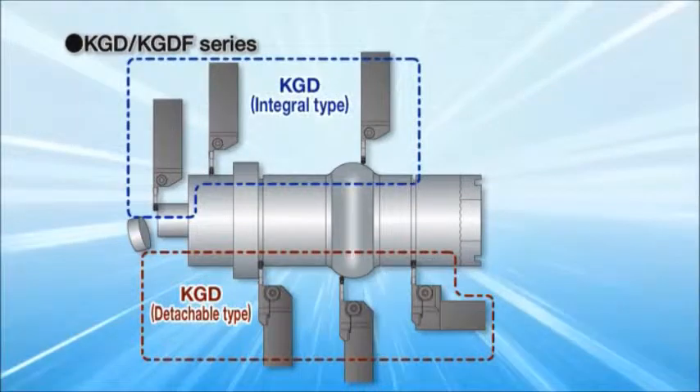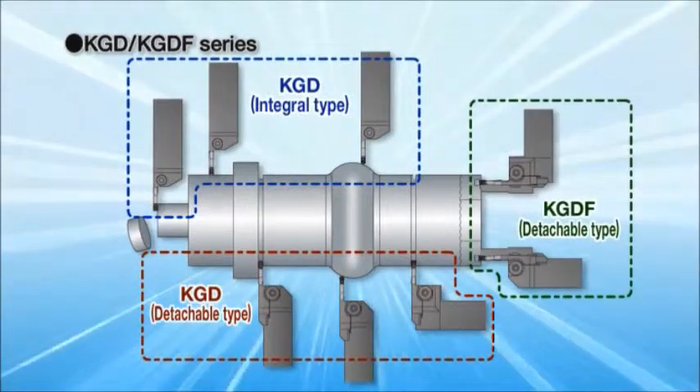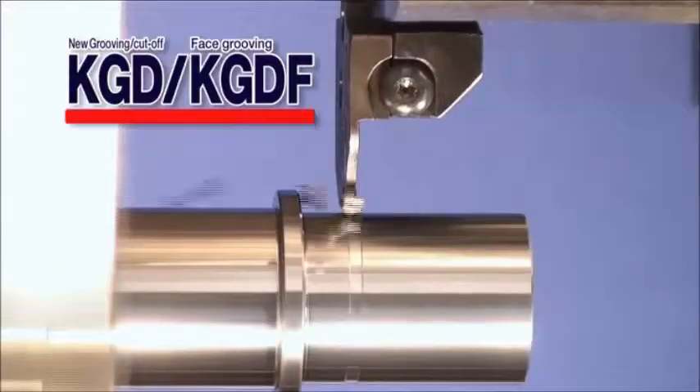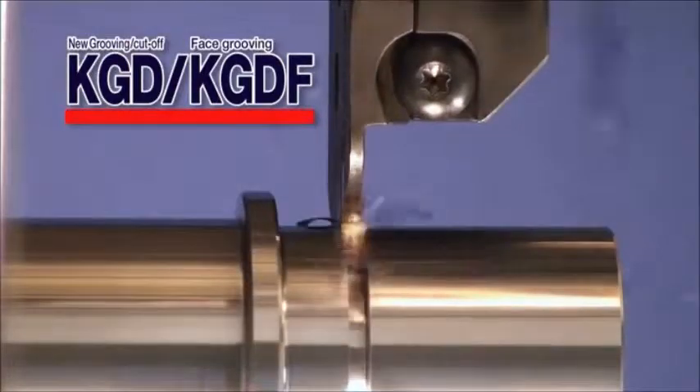The KGD and KGDF type tool holders show great chip control in a variety of applications. The KGD and KGDF are your new grooving solutions.